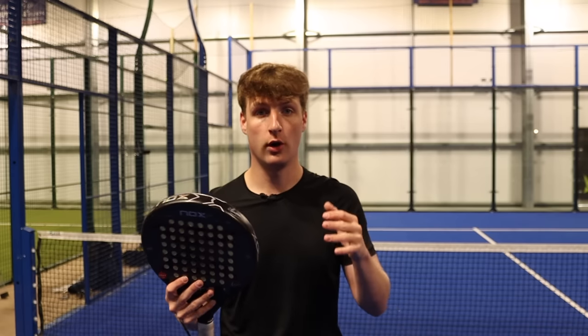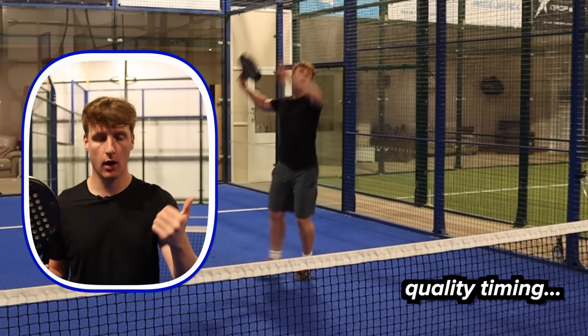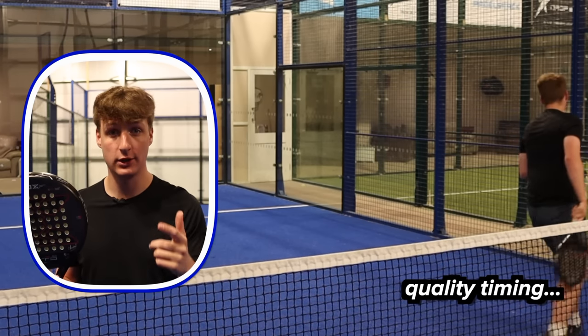One of the biggest factors of this shot is your timing. Half the time when players are trying to hit this shot they're too early or too late. So really focus on your timing and your connection when hitting the ball.